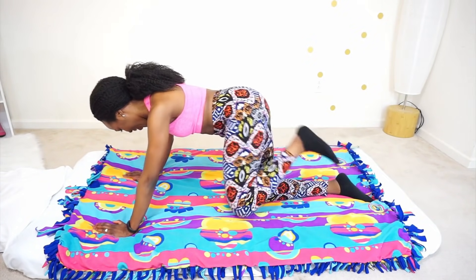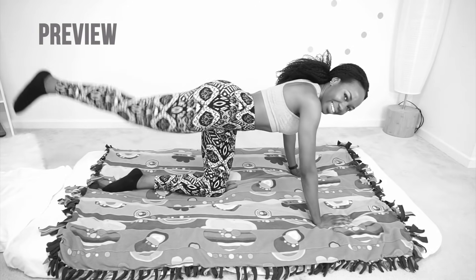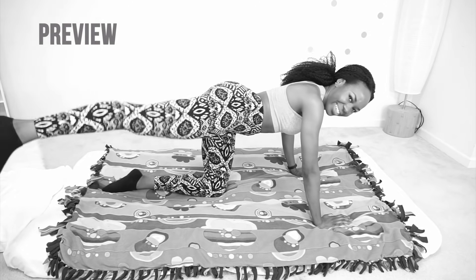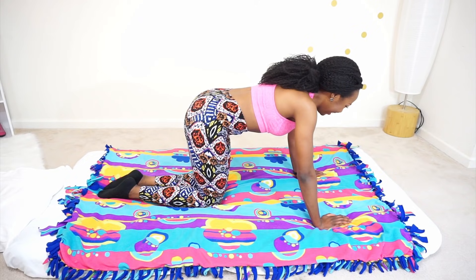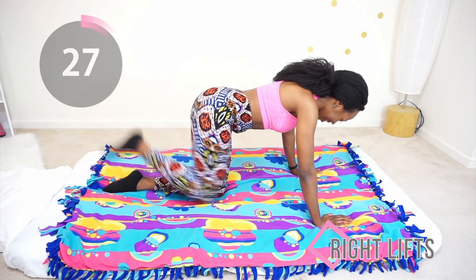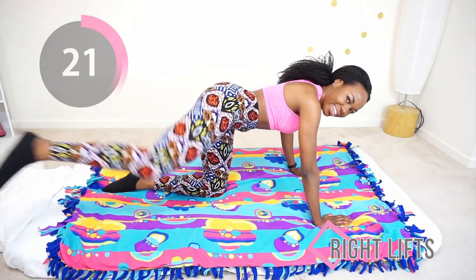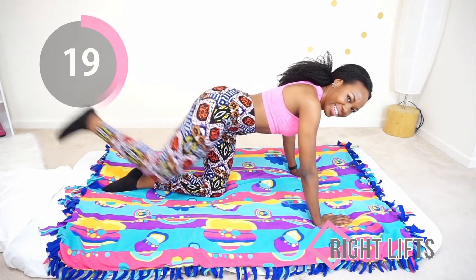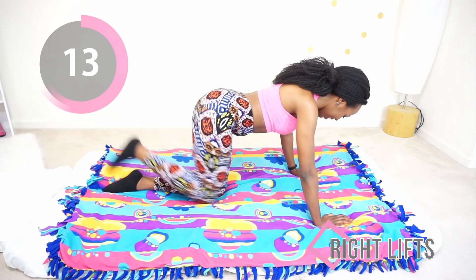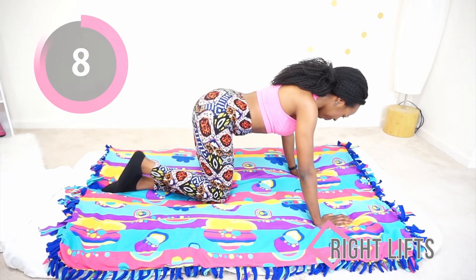Perfect, now we're going to do the other leg as well. Remember to keep your core as engaged as you can — even if it's uncomfortable, just push through. You can do this, you're doing it good. Just a few more seconds.